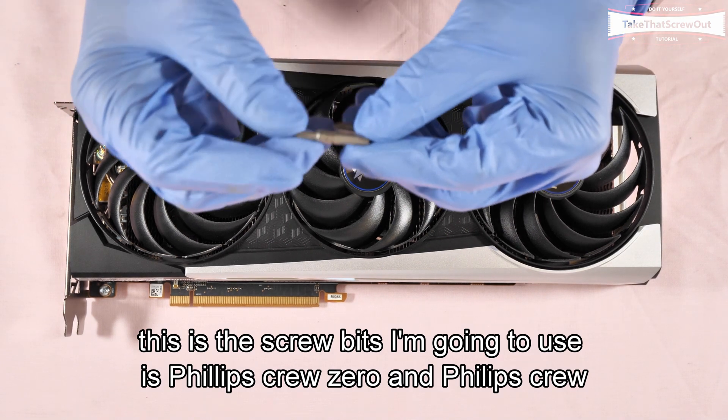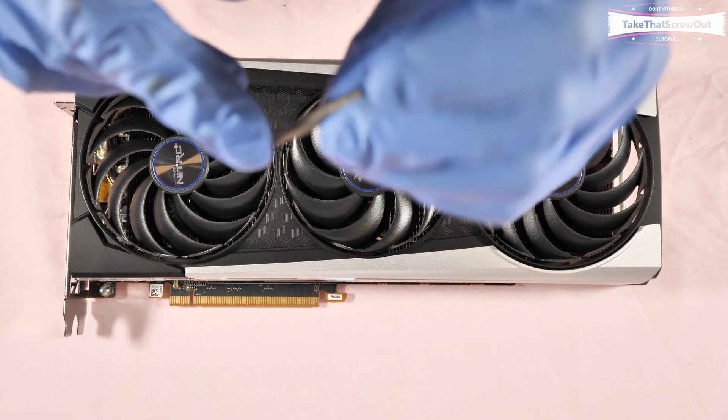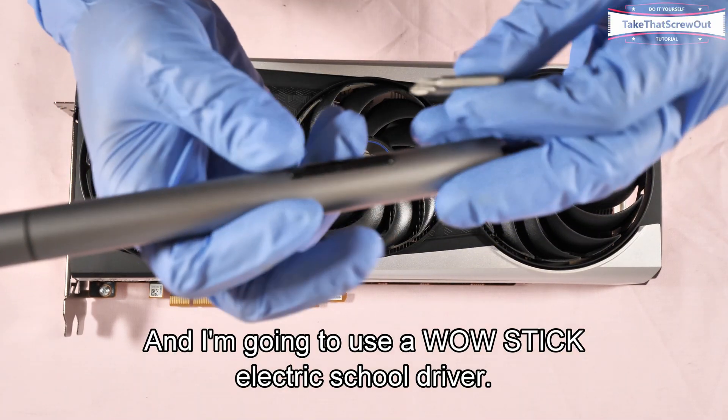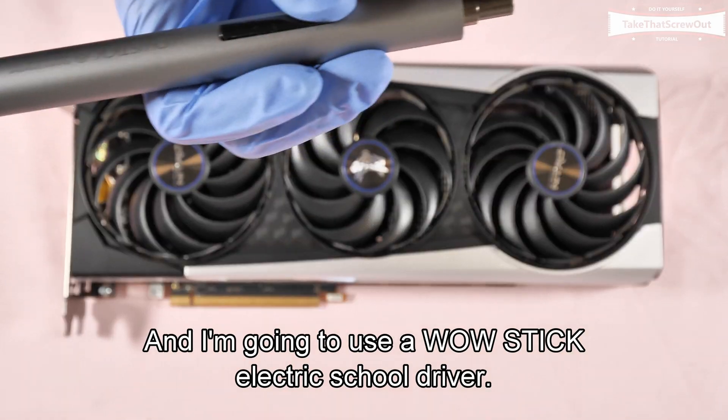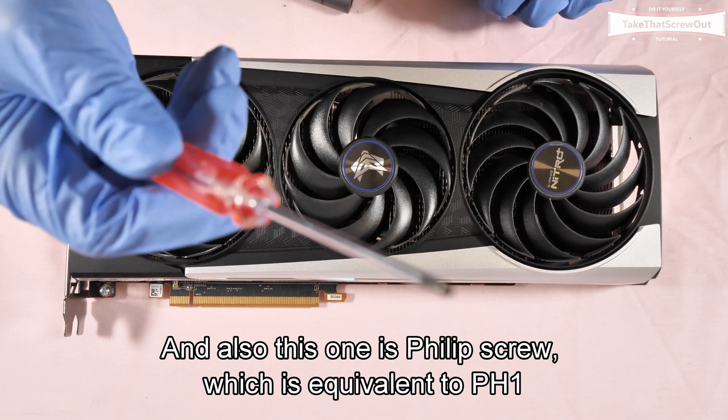The screw bits I'm going to use are Phillips screw zero and Phillips screw one. I'm going to use a Wowstick electric screwdriver. This Phillips screw one is equivalent to each one here.